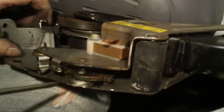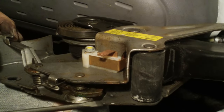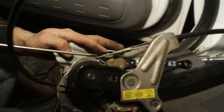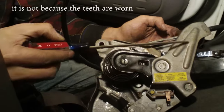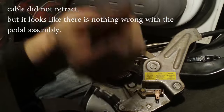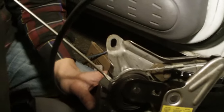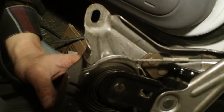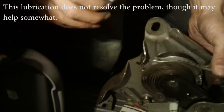I'll show you how the release works — the release cable pulls this way, moving the lever so it releases. I found out what the problem is: every time the cable stretches too much, when it's released it's not pulled back. The teeth are fine — it's just that the cable wasn't retracting. This brake release is supposed to go all the way, but when I release it, it stays here and doesn't go further.